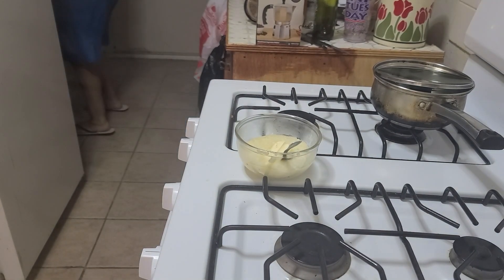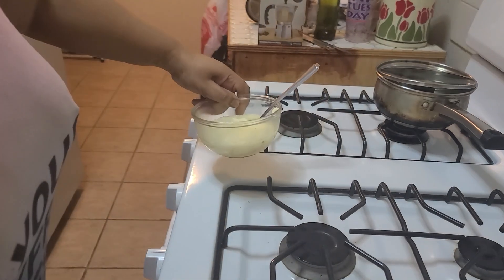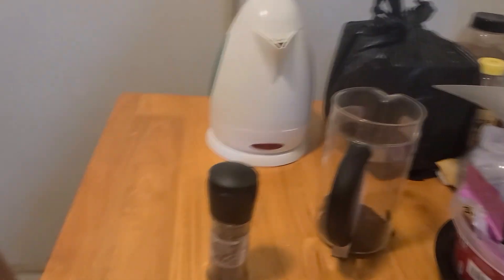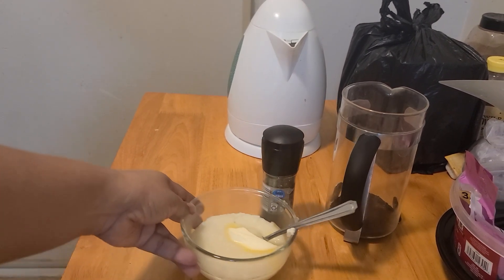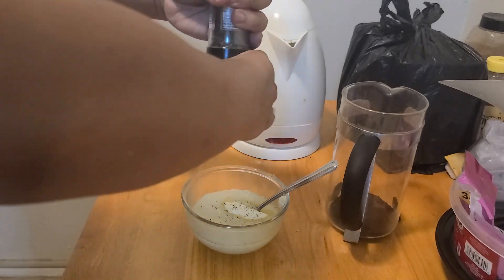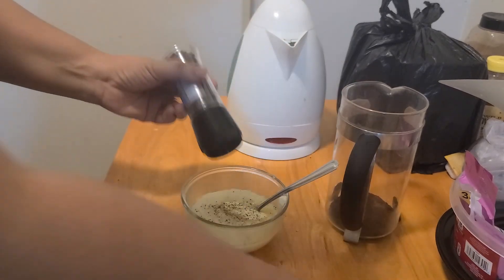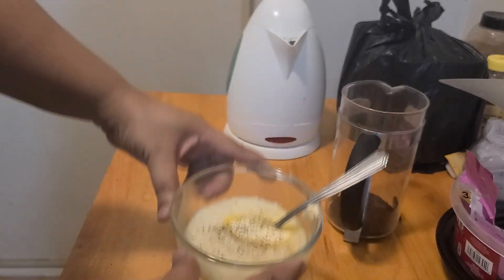I forgot something important — black pepper! I got this from Aldi too. This is the first time I've gotten a black pepper grinder and I absolutely love it. You gotta have black pepper on your grits. Look at that — mmm, that looks so good. Yummy!